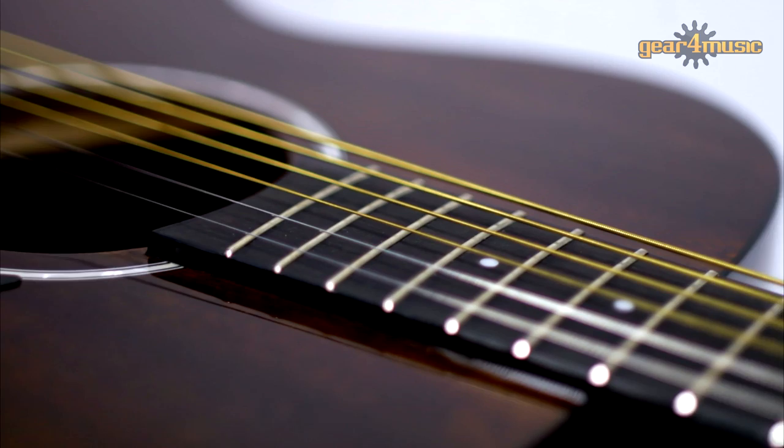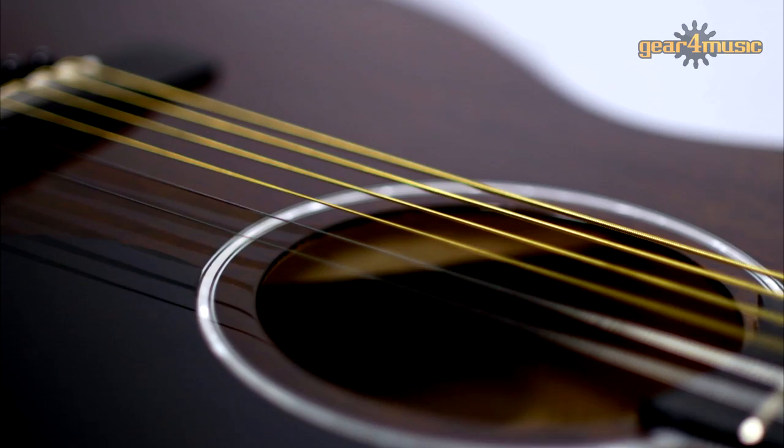The Greg Bennett OM1 Acoustic Guitar is an orchestra style guitar constructed from a mahogany body and neck, which offers a thick, warm and rich tone. It features a 20 fret rosewood fingerboard with 12 inch radius, a rosewood bridge, die cast tuners, a PPS saddle and single ply binding. This is a high performance acoustic guitar perfect for aspiring and experienced players.